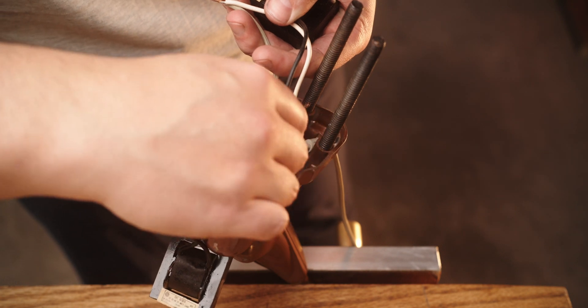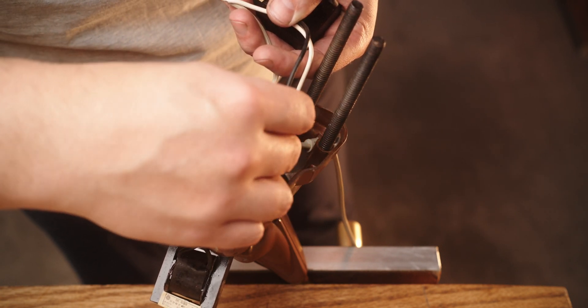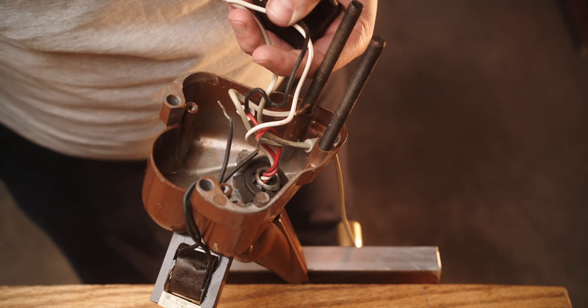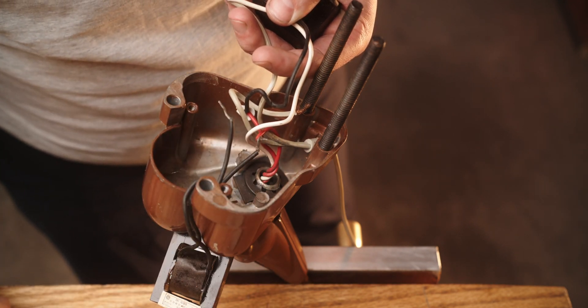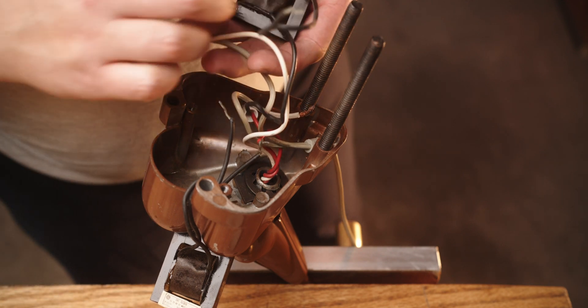It says General Electric, 15, 20 or 22 watt lamp, 118 volts, 0.34 amps, 60 hertz.